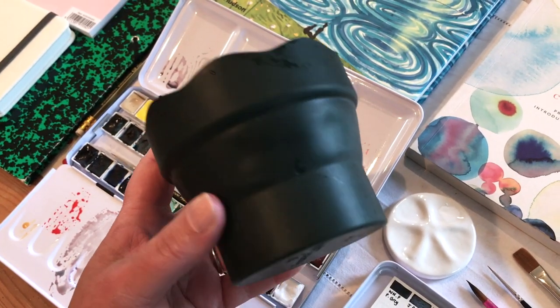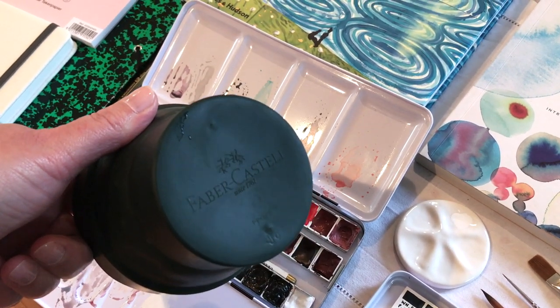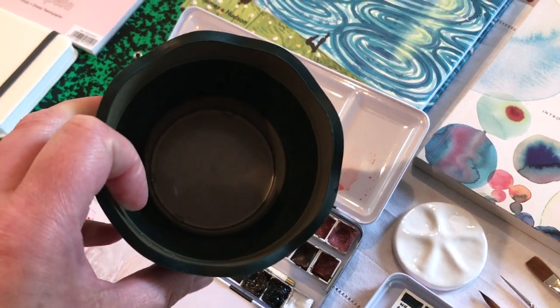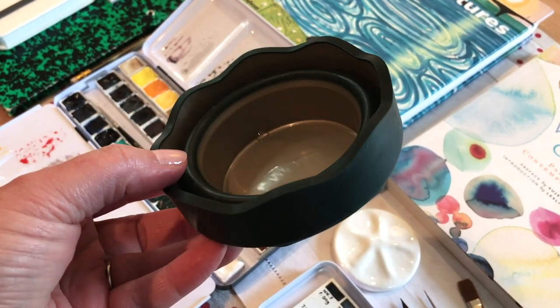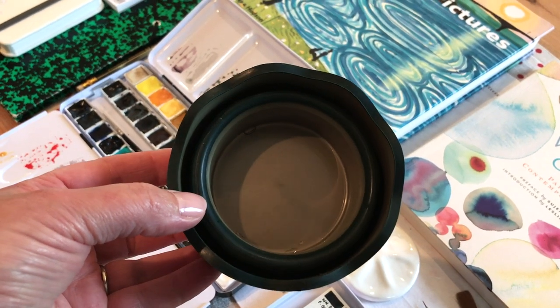This is something I bought quite recently — my little collapsible Faber-Castell water pot. This is really good for travelling. It's made out of a kind of rubberised plastic and it collapses down so it's really easy to pack. I'm finding this really useful.